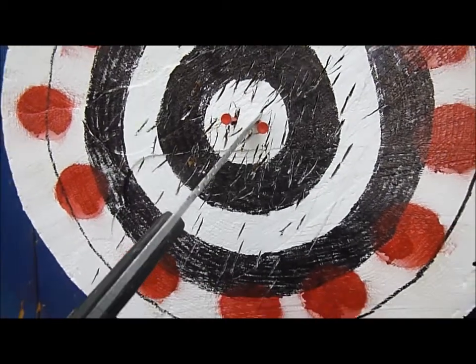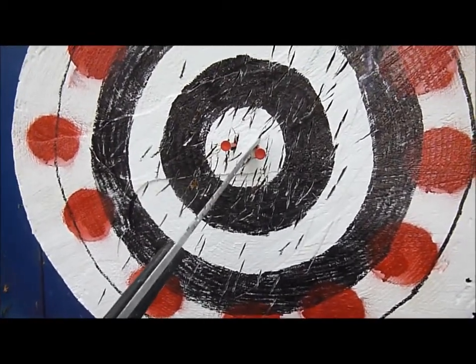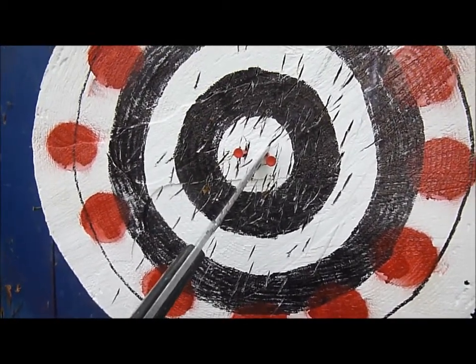Not pretty, but counts in horseshoes, right? Pitching the washer — thank you.